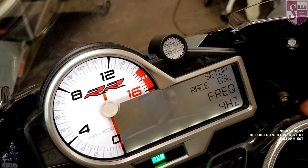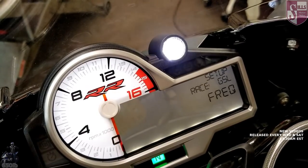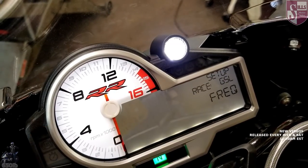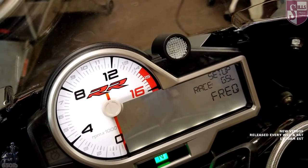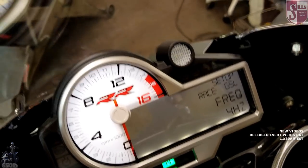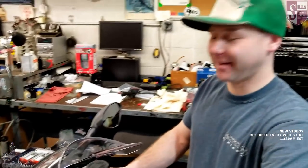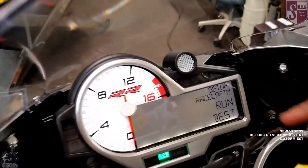You can also adjust how quickly the shift light flashes. There are four settings and eight — at eight it's a little much, kind of looks like an emergency situation. Imagine seeing that at nighttime — it would look almost like a police flasher.